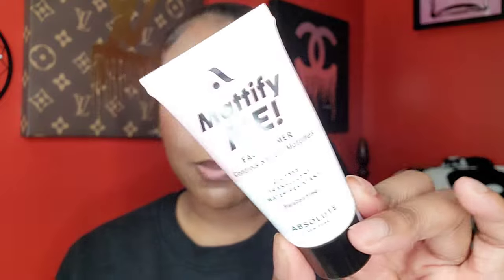I picked up a primer since I realized I don't have many beauty supply store primers. This is the Absolute New York mattifying face primer. I'm an oily girl so I like things that mattify me — I'm excited to use this.